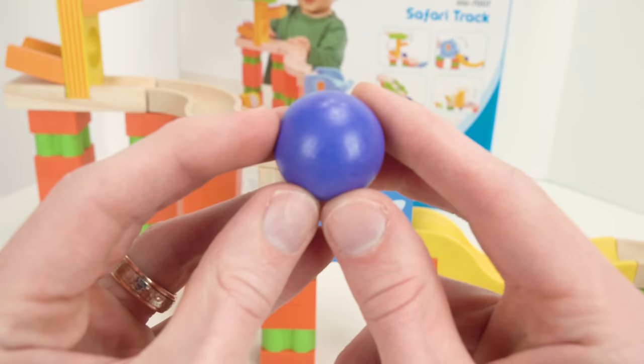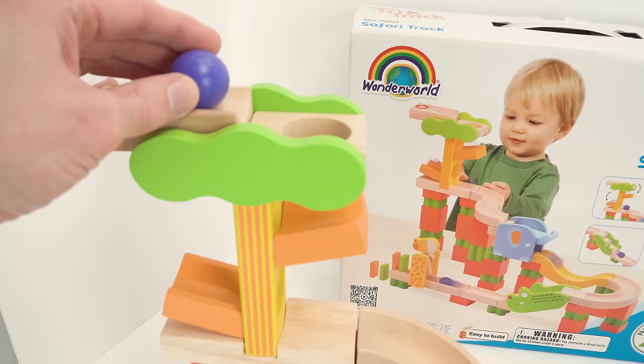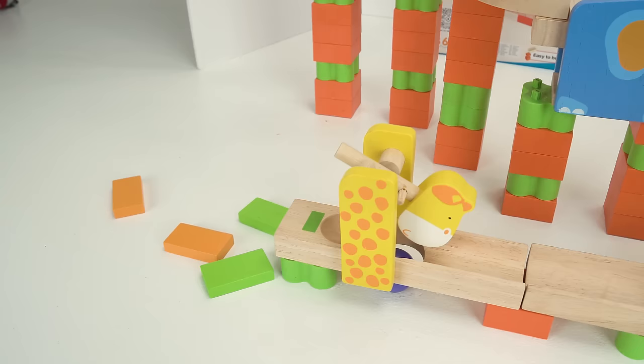Here's our marble. Can you tell me what color it is? Purple! That's right. Let's put the purple marble down our marble maze. Alright, here it goes. Whoa, cool!